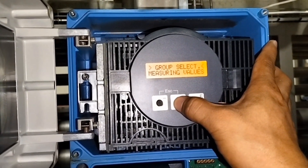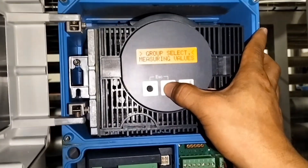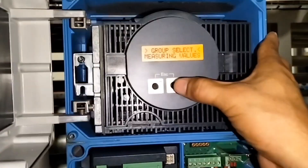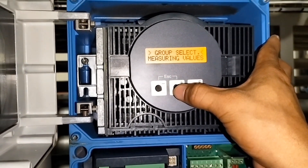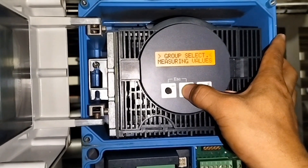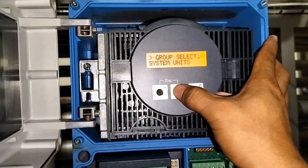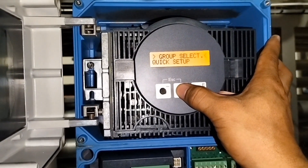Hanapin muna natin ang 20mA. Kasi ang 0% nya, ang 4mA nya ay 0. Nakita na natin dito sa reading — 4mA yung ating tester. Nakasero naman sya dito sa ating indicator. Ngayon hanapin naman natin ang 20mA para malaman natin ang 100%.